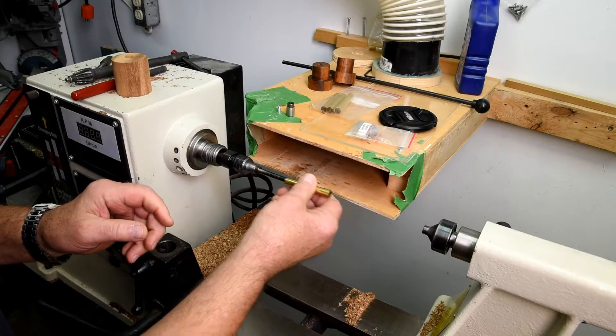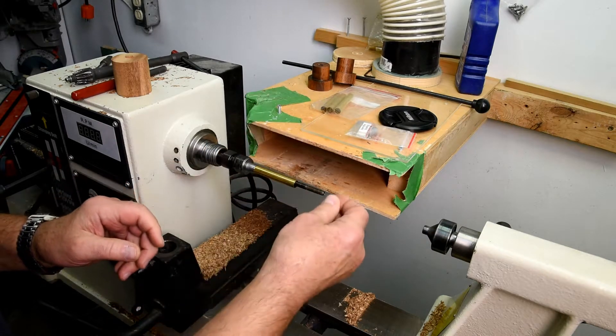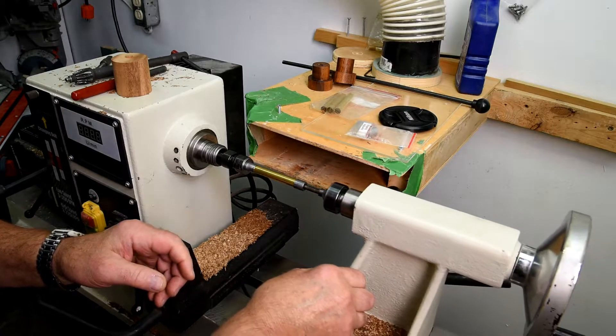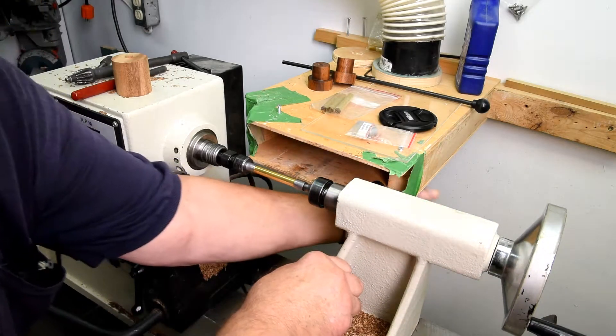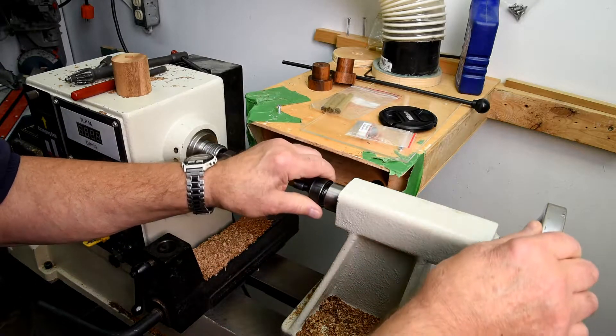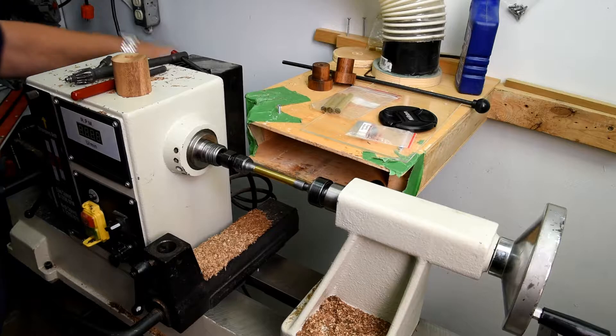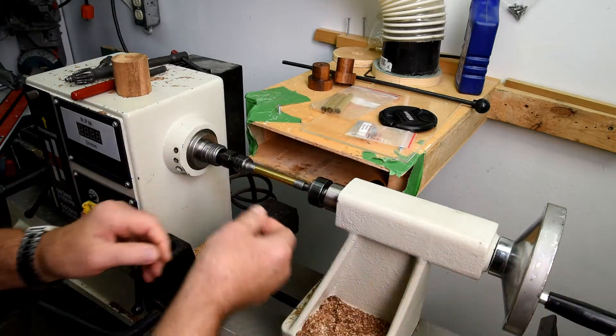These are the Sierra bushings and tubes - very, very common. I like it, I turn it a lot. Now, this doesn't have to be real tight, just a little bit tight.